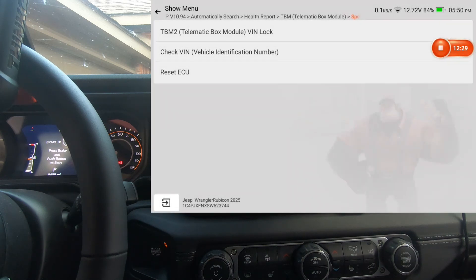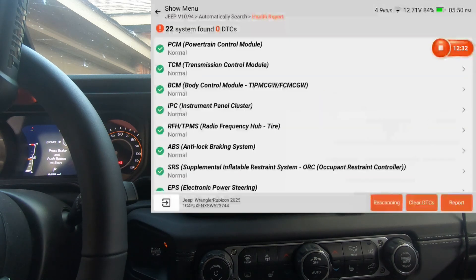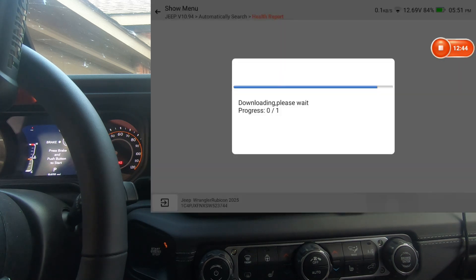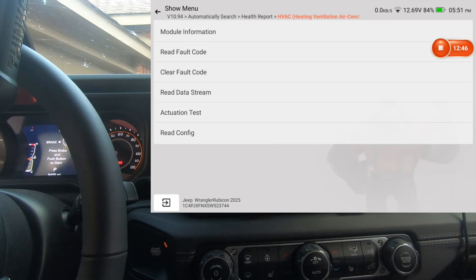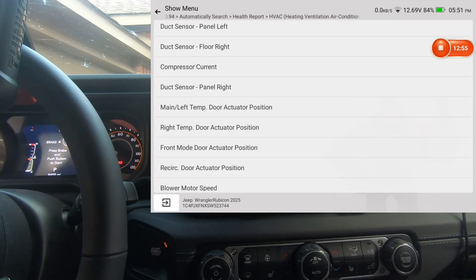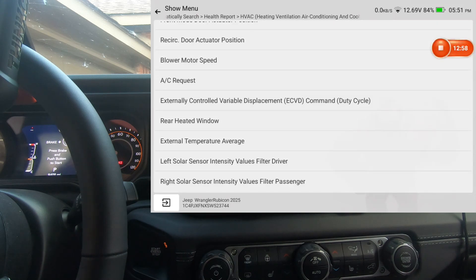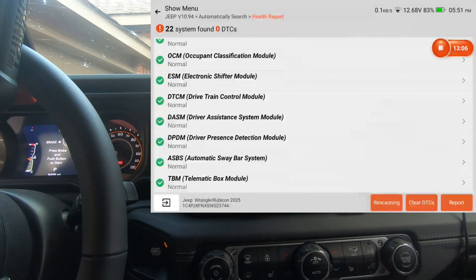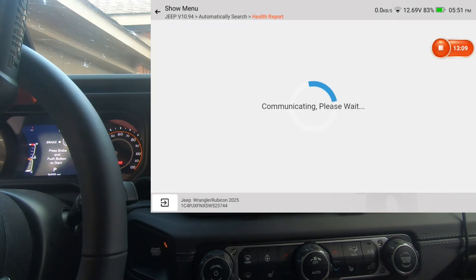Telematic box — special functions. Security gateway — there's never any actuation test or special functions under that so we won't worry about it. HVAC — there is live data, clear codes, and retrieve codes. We'll scroll through the HVAC module actuation test. That's all we've got under HVAC — no special functions.